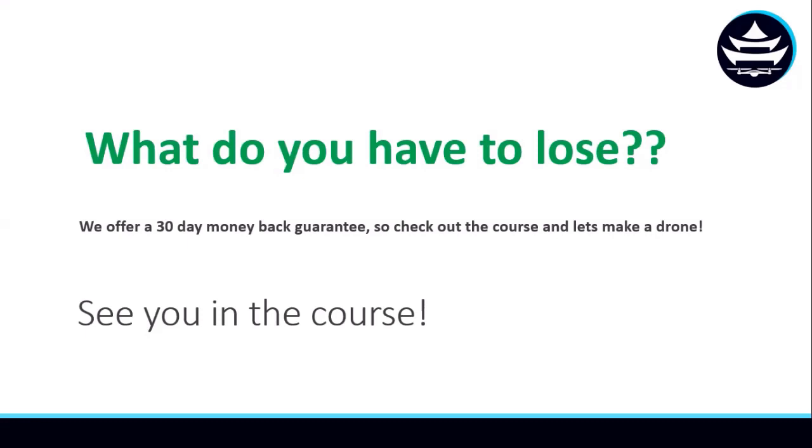Last but not least, in this course we offer a 30-day money-back guarantee, so you can check out the course, see if you like the material — you really have nothing to lose. So we'll see you in the course.